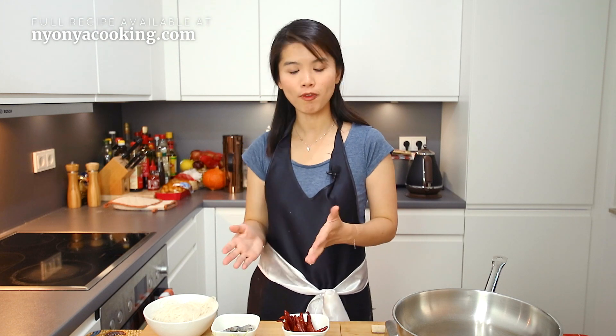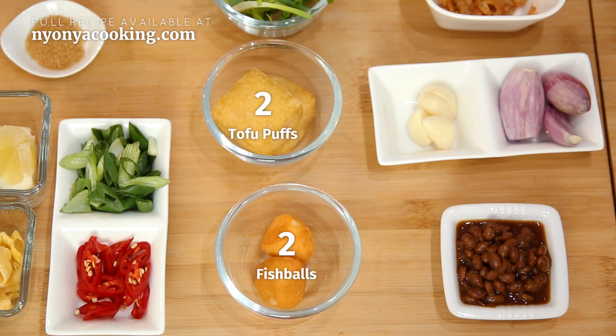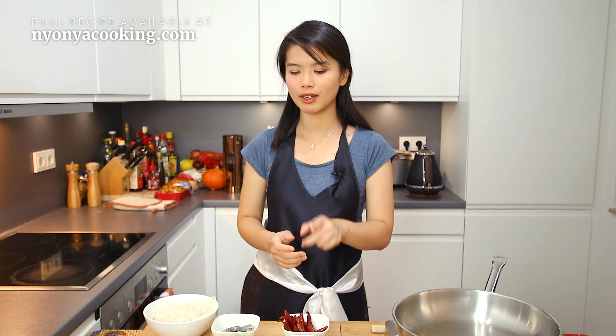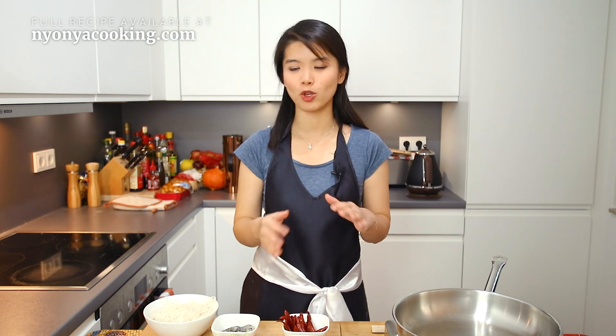This chilli paste helps to spice up and add flavour to the noodles. We will also need some fresh prawns, Chinese chives, tofu, and fish balls. You can use spring onions or scallions instead of Chinese chives — that's not an issue. I used tofu puffs instead of fried tofu, also known as Tao Kua. Either way works. So today we are using tofu puffs.